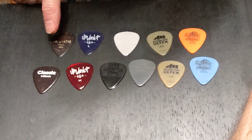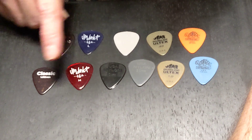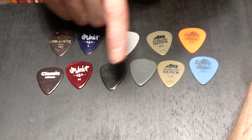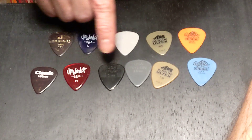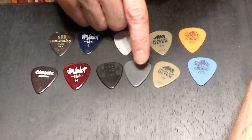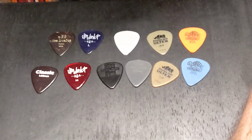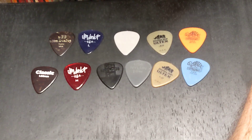These light ones are all about 0.6 millimeters. On the bottom row we have celluloid, gel — this one's a D'Addario but I picked it because it's one millimeter — then celluloid heavy, gel heavy, nylon from Jim Dunlop, nylon from Fender, Altex from Jim Dunlop at one millimeter, and a Tortex. So we're going to go through them and compare the different sounds.